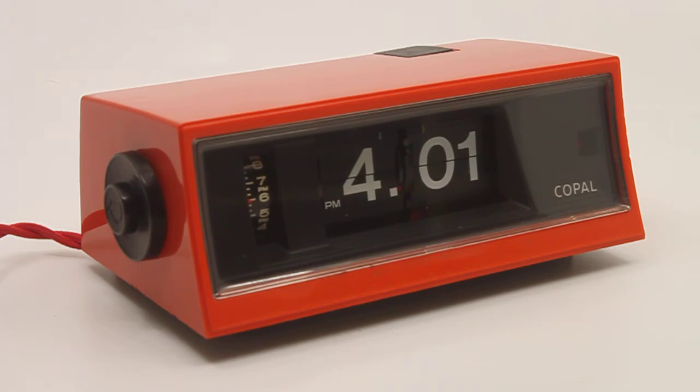This specific clock comes from Japan, meaning the motor is rated for 100 to 120 volts and it has a switch which lets you choose between 50 and 60 Hertz. Setting it to 60 Hertz means you can use it in the US no problem whatsoever. If you set it to 50 Hertz, you can use it in Europe with a simple voltage converter.